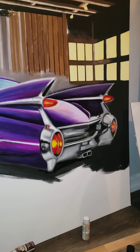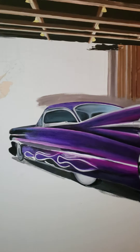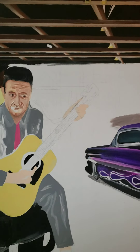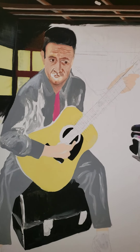Hey guys, here's a really quick update on this piece. It's not done like you see, it's a work in progress.